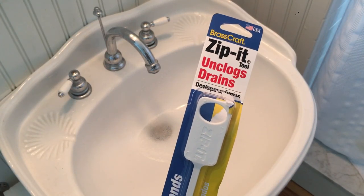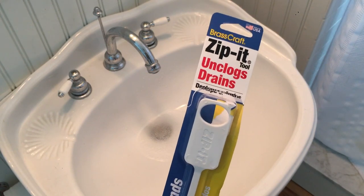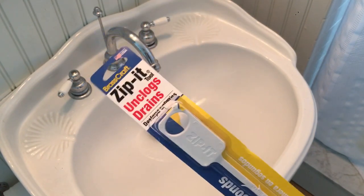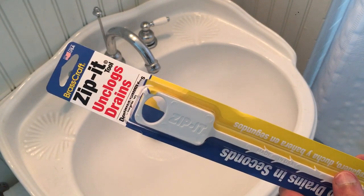This is the Brass Craft Zippet tool used to unclog drains, whether it be sinks, showers, tubs. It's the tool I like to go to first to see if I can open up a slow running drain.